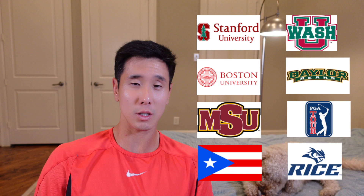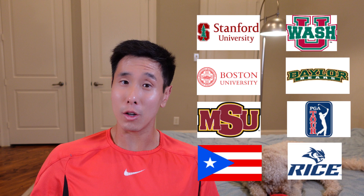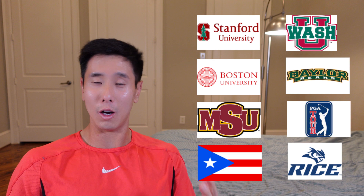We have a roster full of super high-level tennis players. We have a number one player from Stanford University, number one player from Boston University, a Midwestern State number one player. We have a Puerto Rican tennis player, a D3 commit going to Washington St. Louis, a Baylor tennis player, a golfer turned tennis player, and then we have me, who's also a number one player from Rice University. This was just a fun practice session that one of my friends in the group set up.